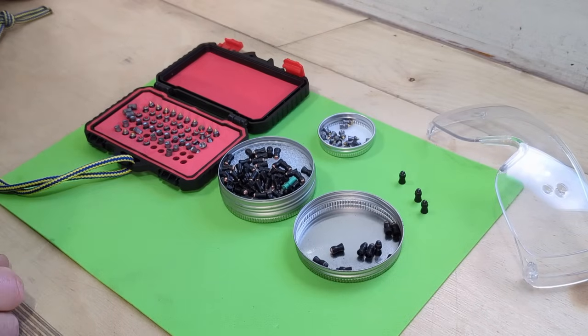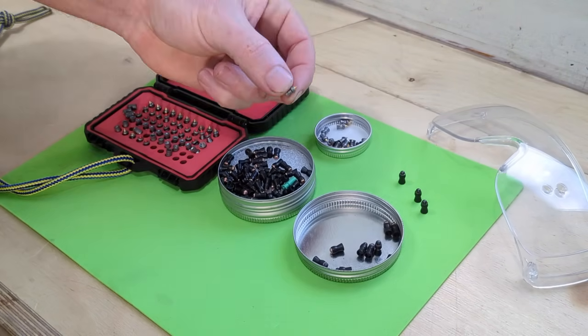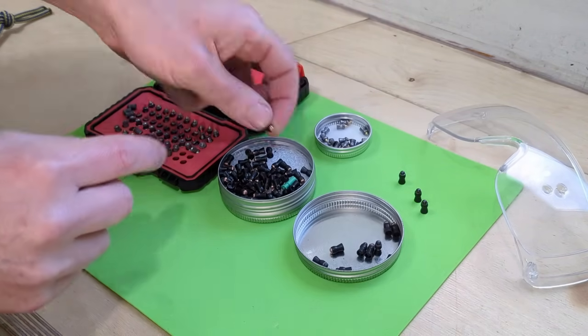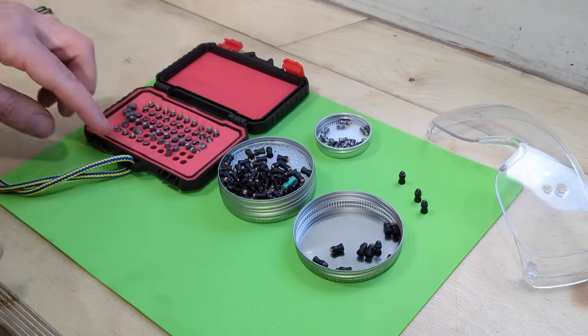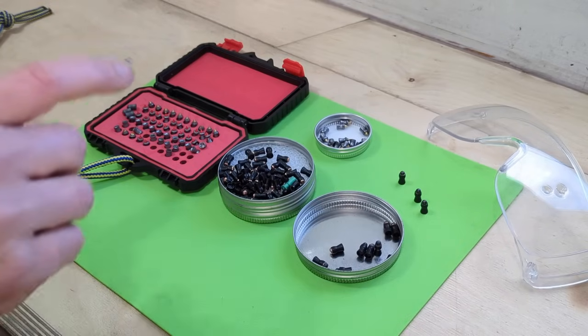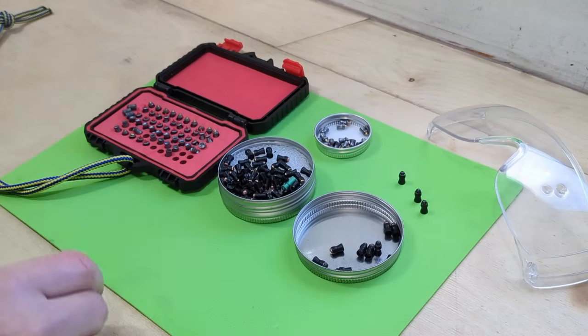Have you ever looked at all of these specialty pellets on the market? We've got H&N Hornets with a steel tip in a traditional hollow-pointed body, Gameo Lethals with a steel tip in a plastic body, Polymag Shorts, the various Predator pellets, steel-tipped ones, pointed ones — everything you can imagine. They're all horrifically expensive, but have you ever thought you need something just a little bit more extreme, a little bit more expensive?